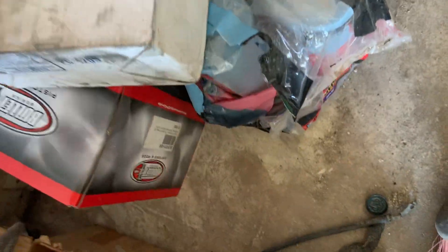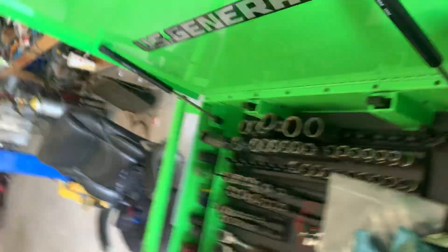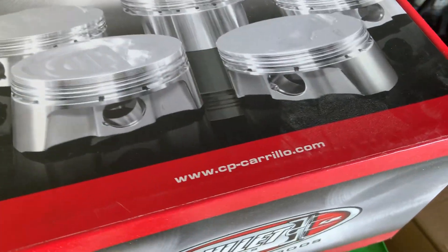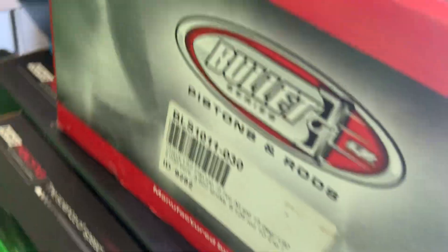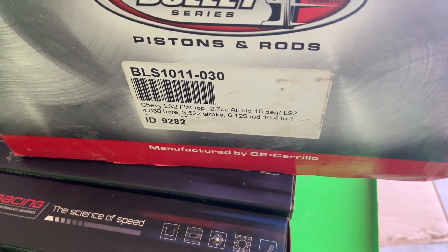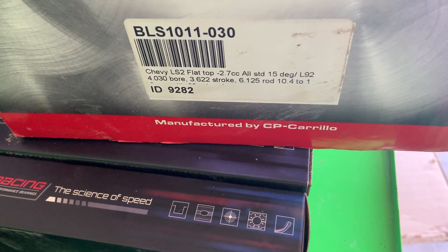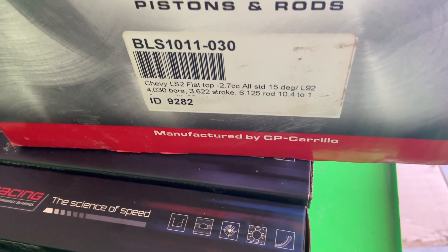For the pistons, I really like these - they're the bullet series from CP Carrillo. These are a 4.030 bore. The part number is BLS1011-30 if anyone's interested. That's a 4.030 bore on a stock stroke with a 6.125 rod at 10.4 to 1 compression.